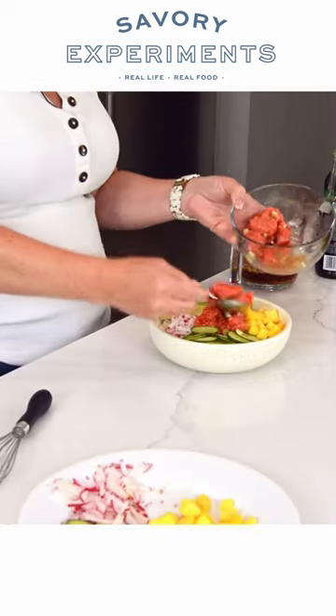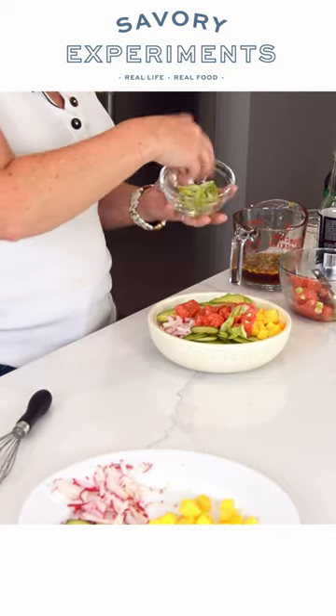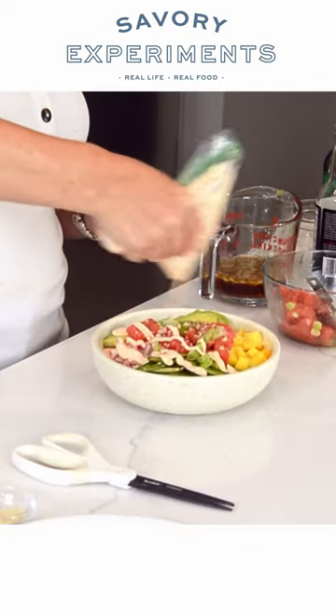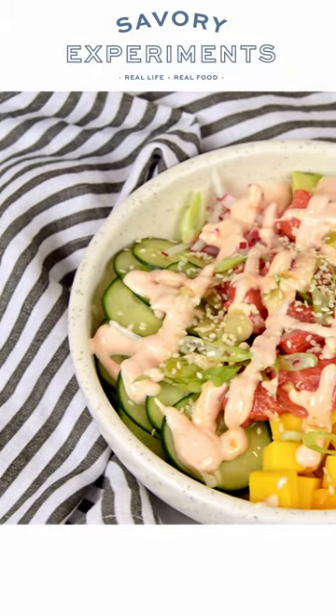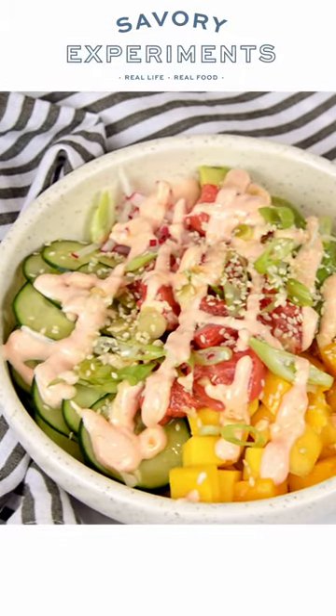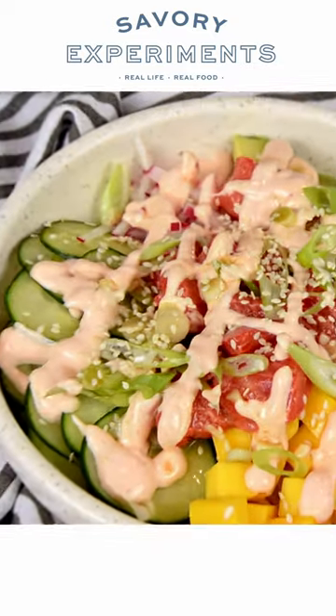And I'm going to put that salmon right there in the center. Top it with the greens of those scallions. And lastly, a chipotle aioli. It is totally packed with a lot of flavors, a lot of colors, and a whole lot of goodness.